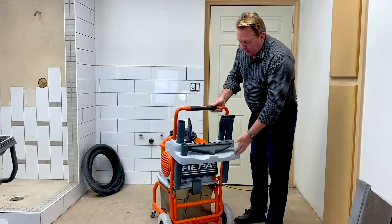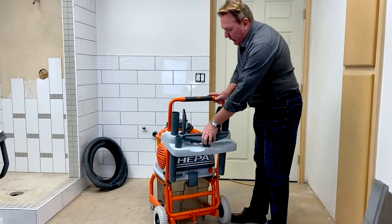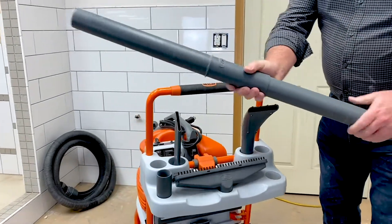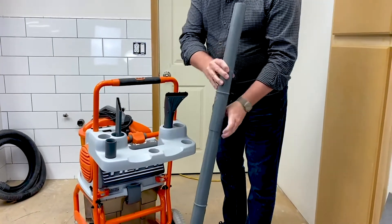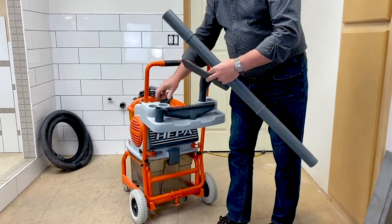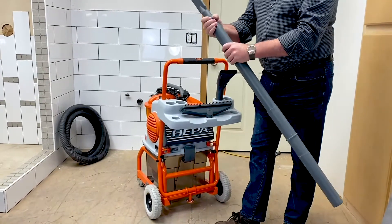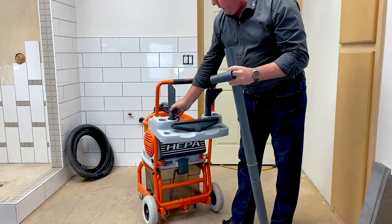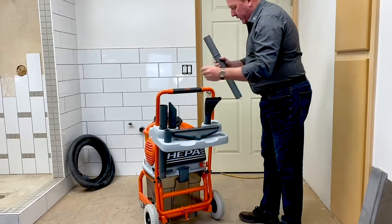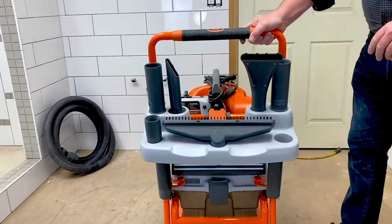Another thing we really thought a lot about is our accessories and where to keep them organized. Right on the back of the tool, we have a nice rack that holds your different nozzles — wide and narrow — and also your different extensions. You put these together in different configurations and hook them up to your hose. You can go from the wide nozzle all the way down with a reducer to your narrow nozzle, so if you have small cracks you need to get into, that's the one you want. Everything goes right back in its place — very organized with a lot of options depending on what you're vacuuming.